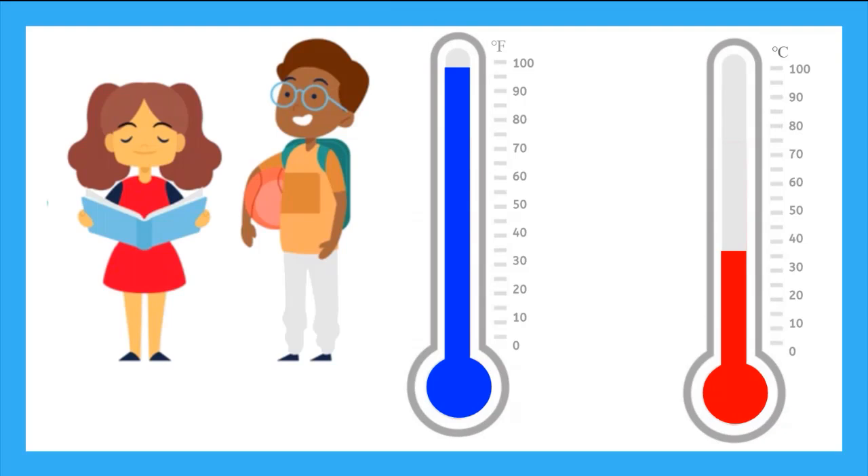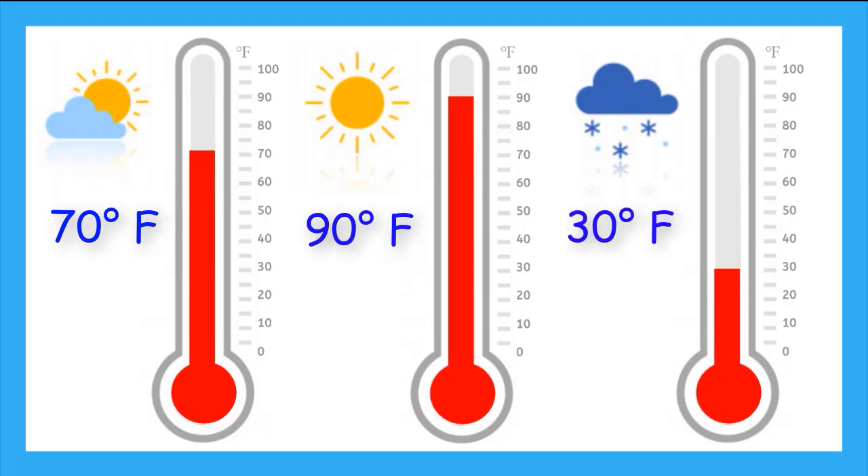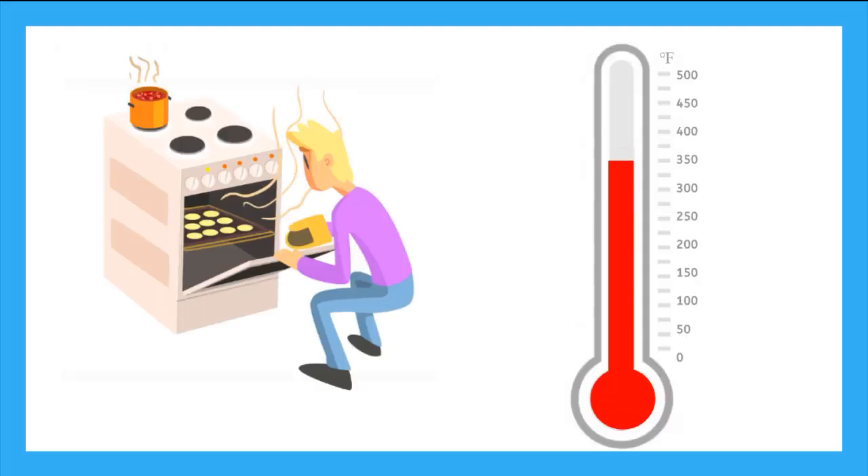Let's talk about some common temperatures we feel in the real world. The human body is on average 98.6 degrees Fahrenheit, which is the same as 36.6 degrees Celsius. Even though these look like different temperatures on the thermometer, they are actually the same — they are just being measured in different units. A nice sunny day could be about 70 degrees Fahrenheit, but a super hot day where you definitely want a pool to swim in could be about 90 degrees Fahrenheit. A day when it is snowing could be about 30 degrees Fahrenheit, and when we bake cookies, we typically heat the oven to 350 degrees Fahrenheit. That's really hot.